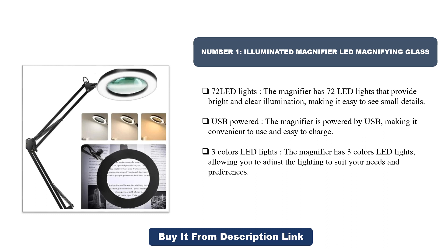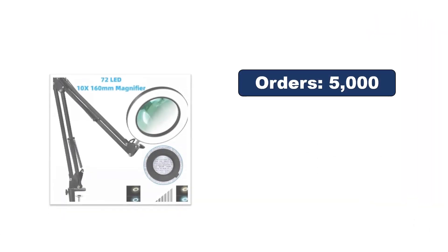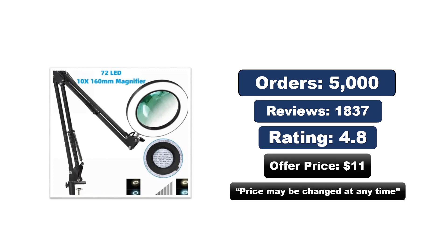The magnifier has three color LED lights, allowing you to adjust the lighting to suit your needs and preferences. Orders, reviews, rating, and price — the price may be changed at any time.